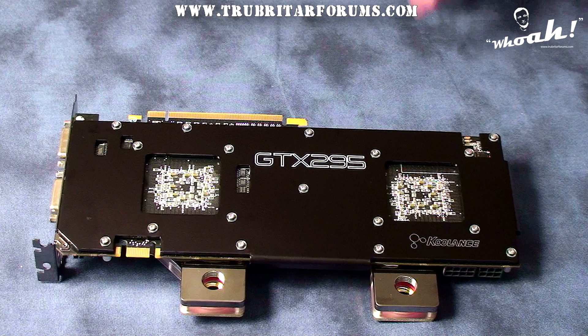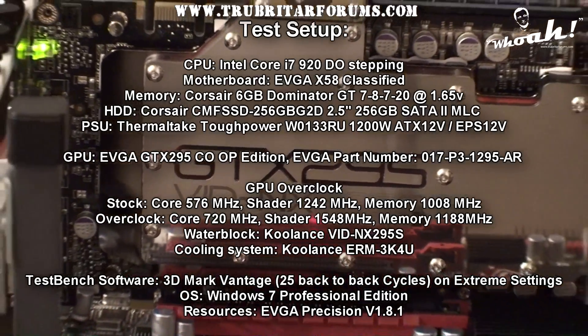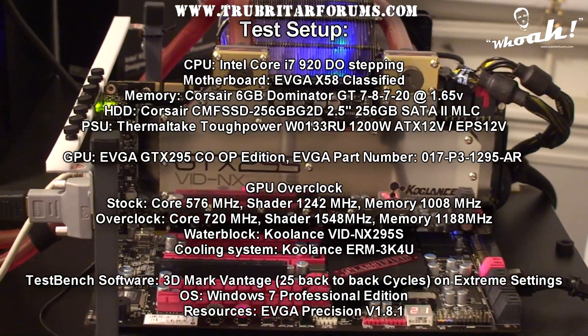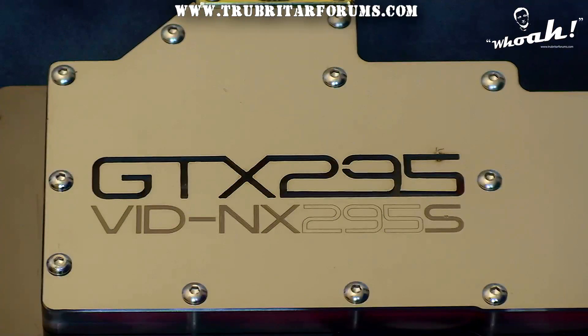With the VID-NX295S installed on the EVGA GTX 295 Co-op Edition GPU, let's load this into the test bench, overclock the GPU from its stock settings to 720MHz core, and compare the temperatures under load to the stock air-cooled card.